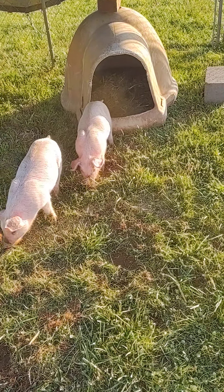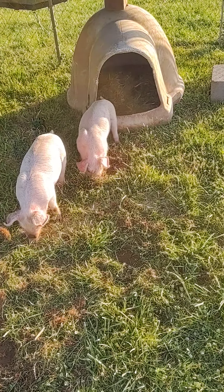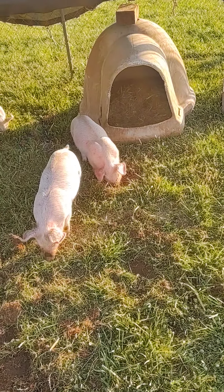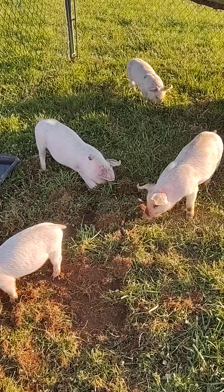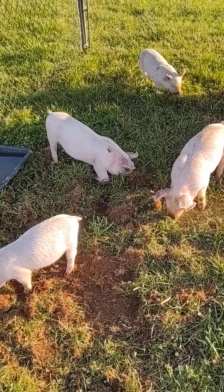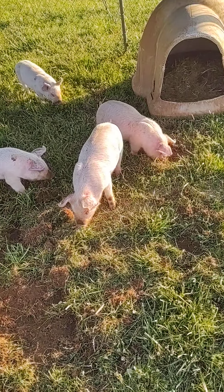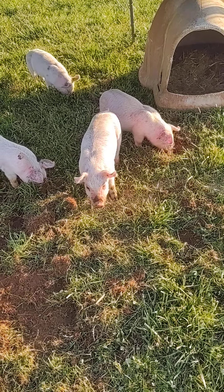They all get in this little igloo doghouse. I moved it the other day and there was steam coming up from the ground where they had been laying all night — they had heated the ground below them. So they were definitely warm, and that was on a 31-degree night, so the igloo — or off-brand igloo, whatever it is — works pretty good for that.